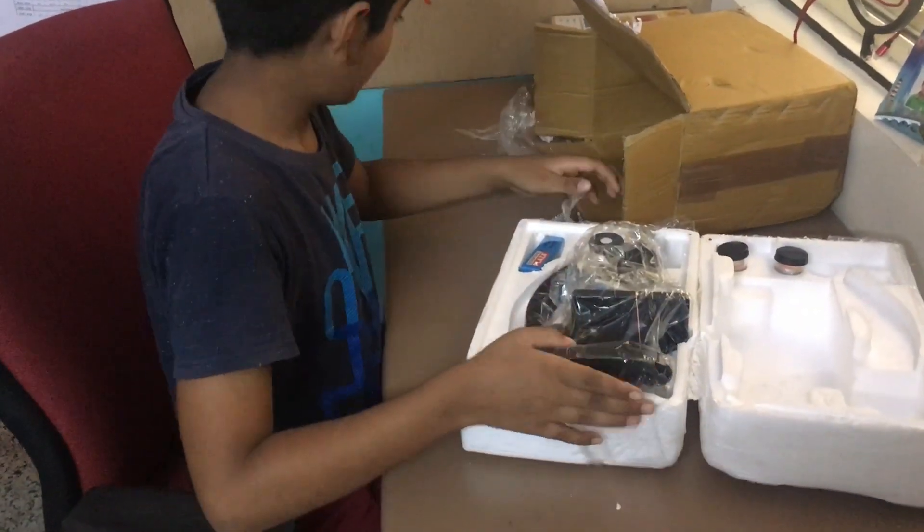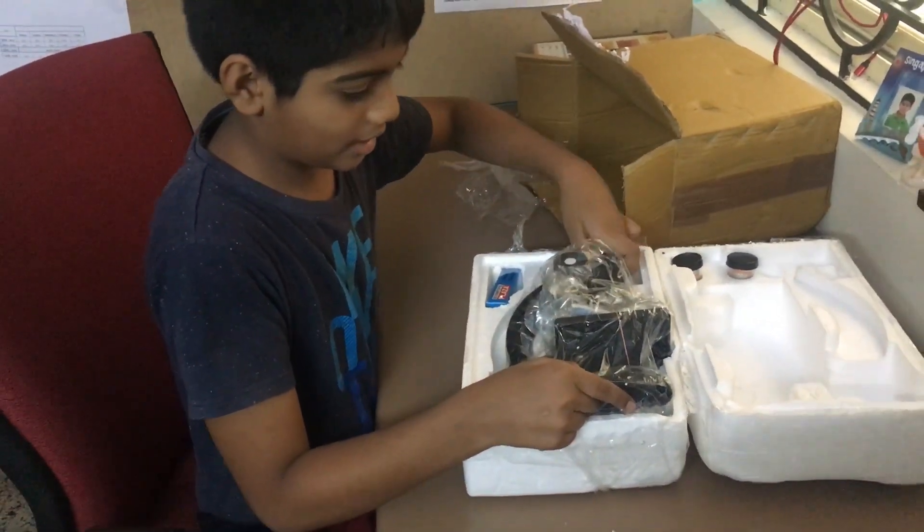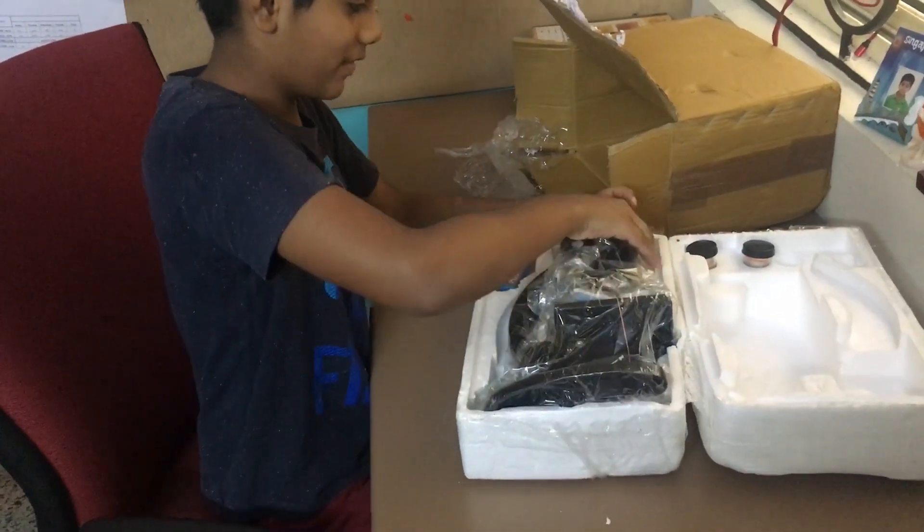Friends, I opened this. I'm going to take it up. Oh, it's too heavy.